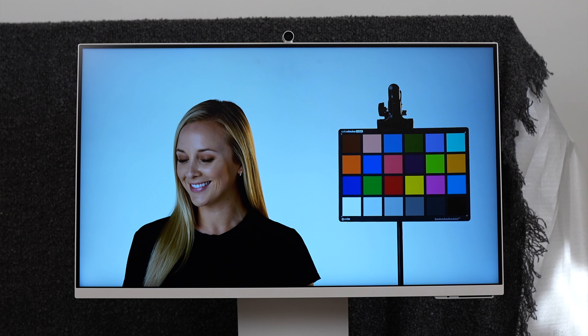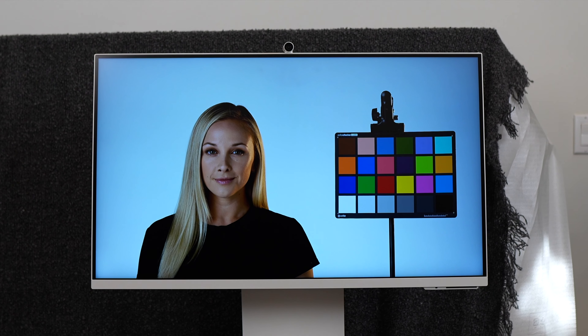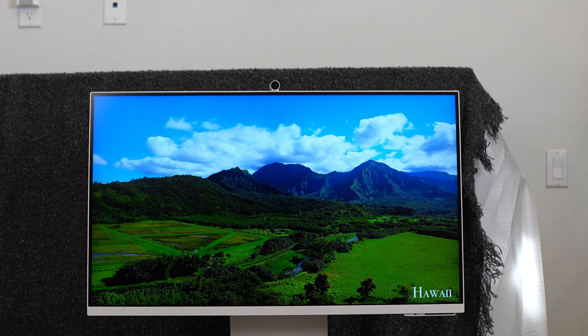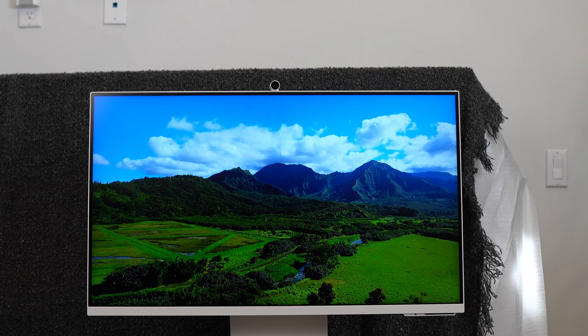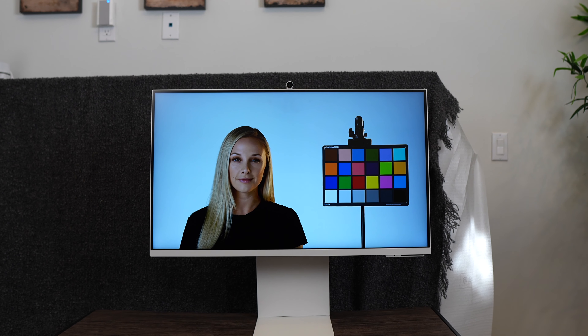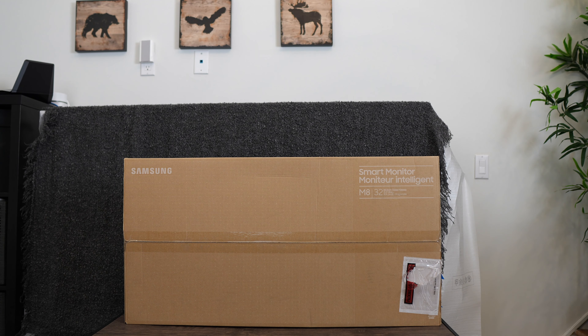Hey everyone, welcome back to the channel. What we've got here is the all new Samsung 32 inch M80D smart monitor. I call it the do it all monitor. I've reviewed past versions but I wanted to see what's new about this one. In this video I'm going to give you my first impressions and unboxing of this monitor as well as a quick overview of some of the most important features. Samsung has really taken it to another level of usefulness with the addition of AI upscaling.